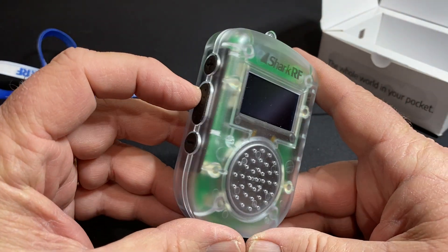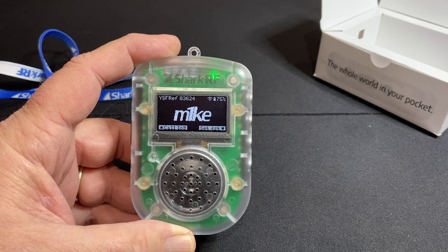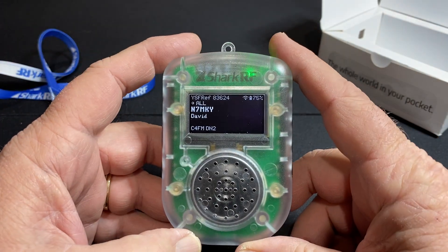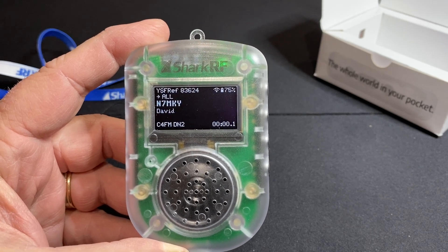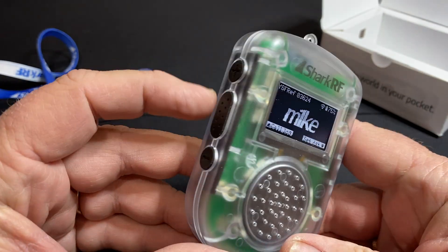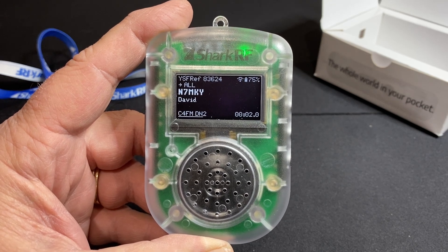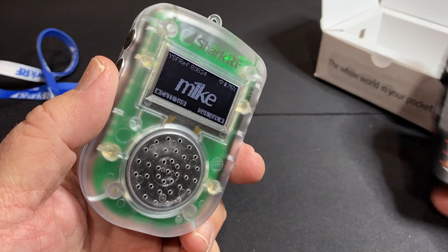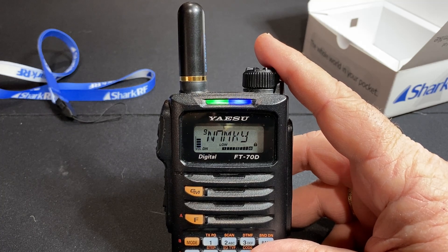Now, for a sound sample, let's wake up the screen. I'll use my FT-70. 7MKY testing. As you hear, I've got a lot of radios in the background, so let's turn that one down. 7MKY testing, no response needed. And if I turn the volume up, that's max volume. 7MKY testing, no response needed. And of course, I'm going to take this out of the camera shot and let you hear what it sounds like on the FT-70. 7MKY testing, no response needed.